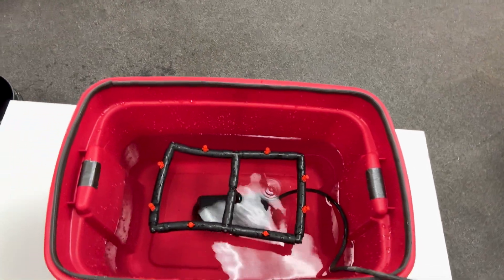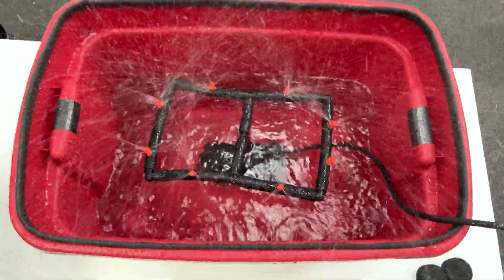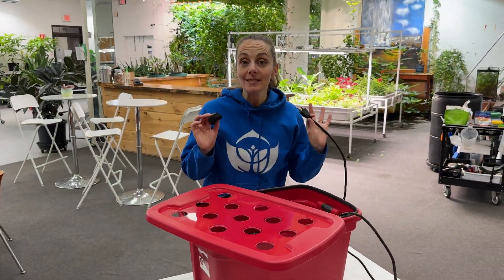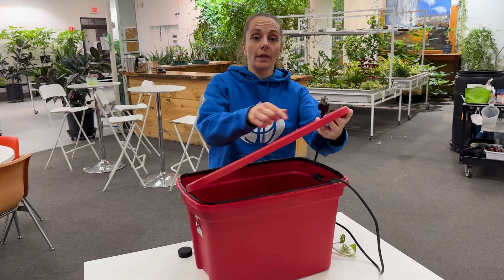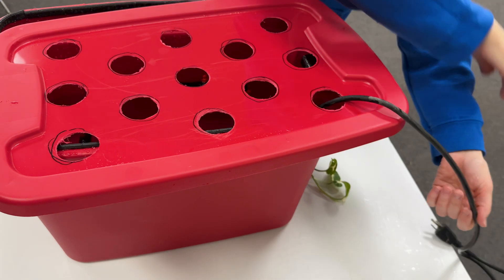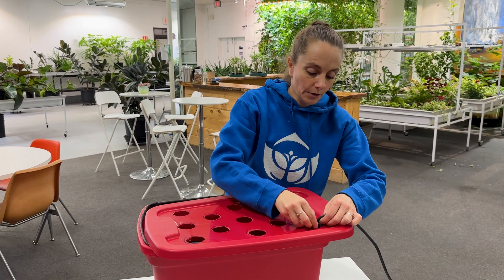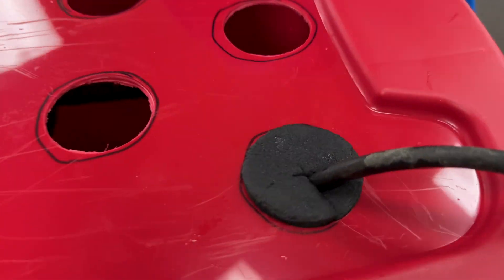All right, a very quick test — turn it on. Working great! The next step is to set up the lid. First thing is to run the cord through one of the cloning collar holes — it's the easiest way to keep it out of the way. Give it its own insert so that we don't lose any water through that hole, and then you are in good shape.